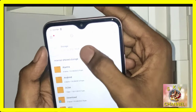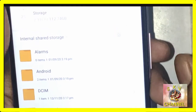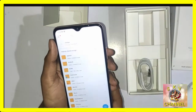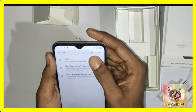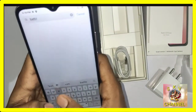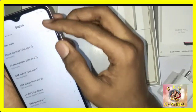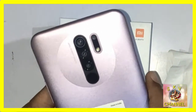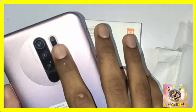The total storage is 128GB with about 102GB usable. You can check the Redmi phone battery power. With good RAM, you can use the phone at good speed. The phone has three rear cameras and a fingerprint sensor.